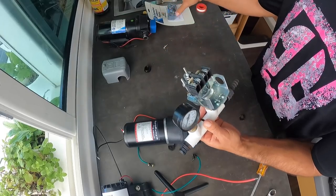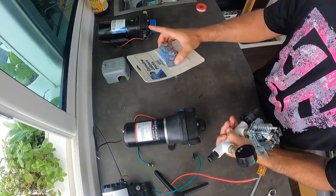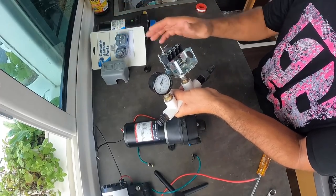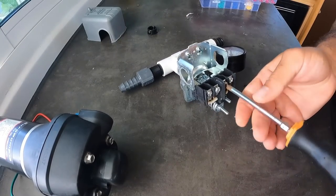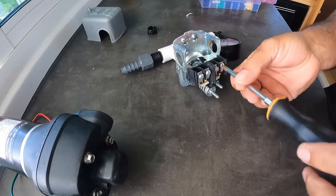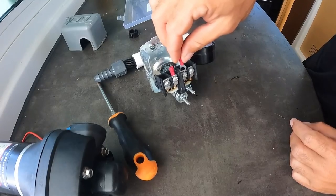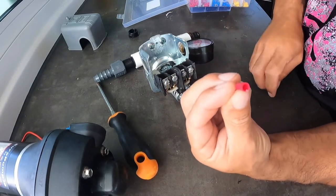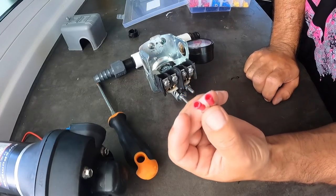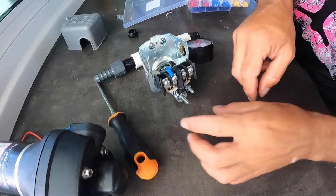We're not gonna replace the switch on the Jabsco — we're gonna leave that one as a spare just in case this one doesn't work. For the connectors, these are too small — they're like 16 gauge and the wire is a little bit thicker — so we're gonna go with the blue ones. Let's see if they work. They do, so we're going with the blue ones.